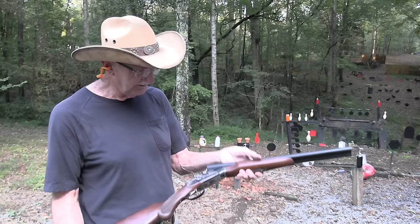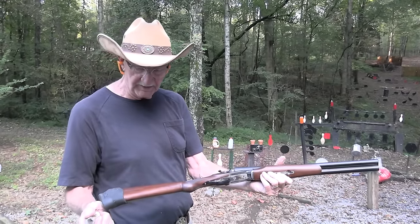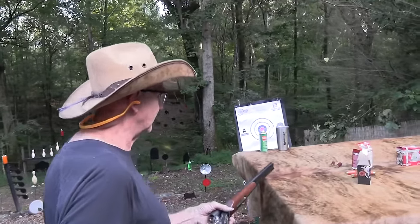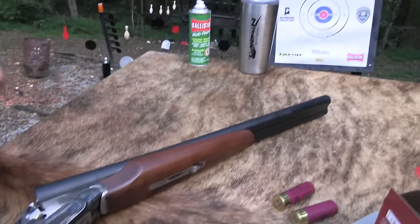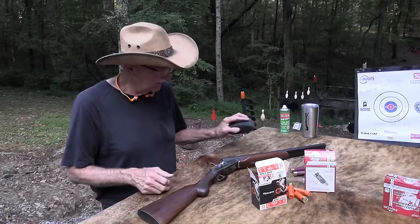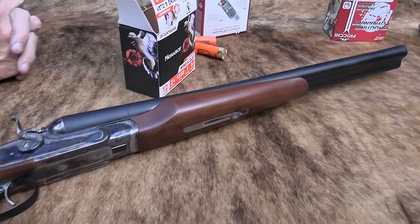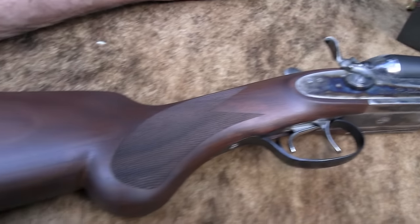Is it beautiful or what? Look at that thing. Color case hardened and everything - nice piece of wood, nice piece of rubber slipped over the stock. We're going to shoot this thing and talk about it. I thought it deserved a cowboy hat because it really looks like a cowboy gun. I'll take that off so you can get a look at the firearm. There it is. 12-gauge double hammer - Doc Holliday. That's what they call it.